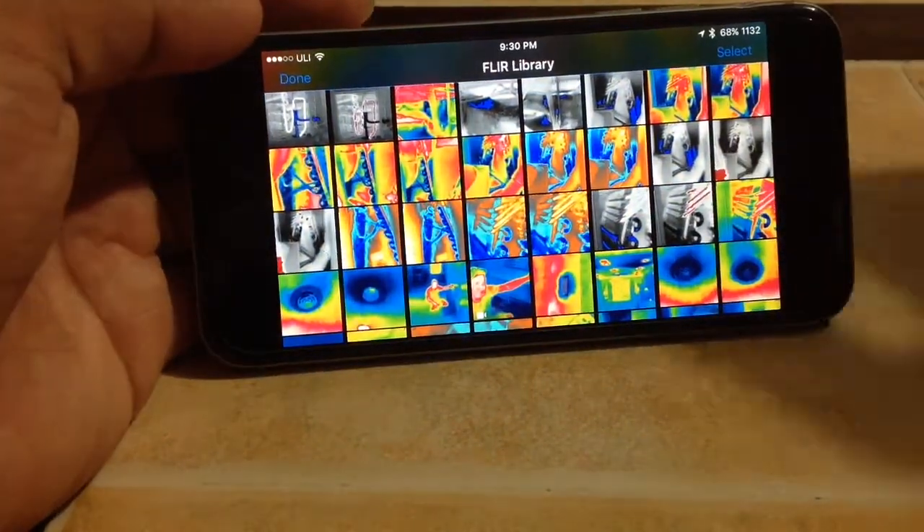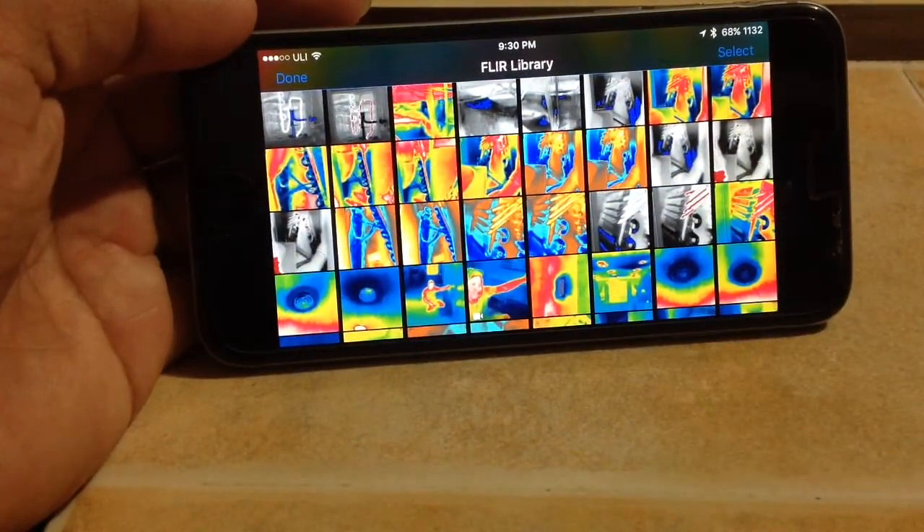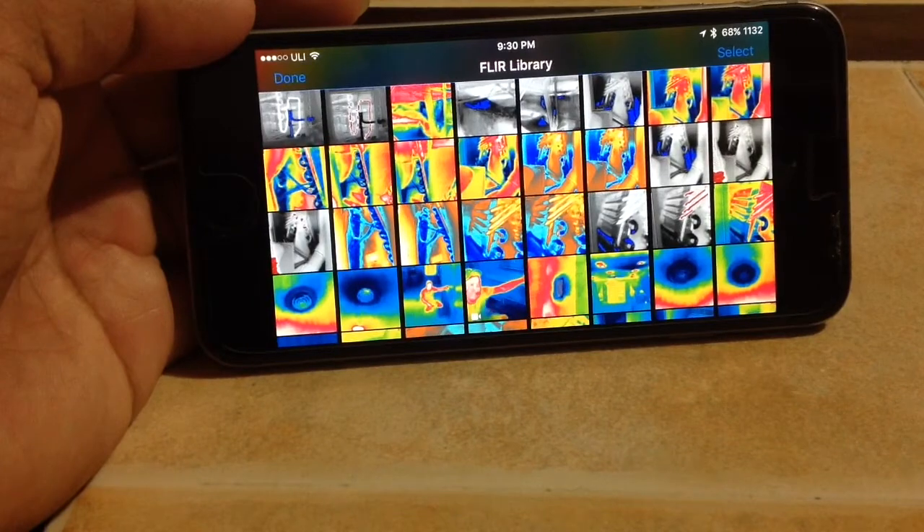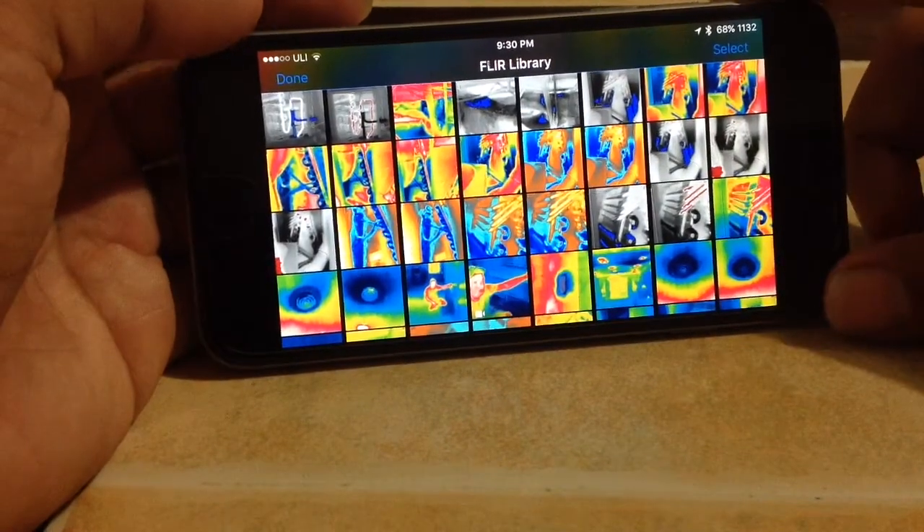I can see this coming in pretty handy if you're looking at maybe a walk-in freezer and you want to make sure your heaters are coming on when it goes into defrost — you can just take a look at it and see if they're on.